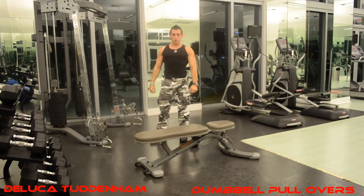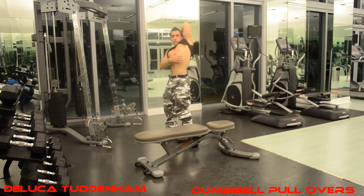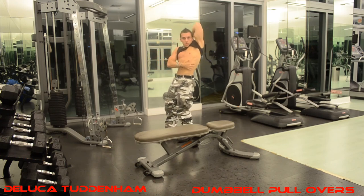Those are straight arm dumbbell pullovers, excellent for developing the serratus, which is this muscle right here.